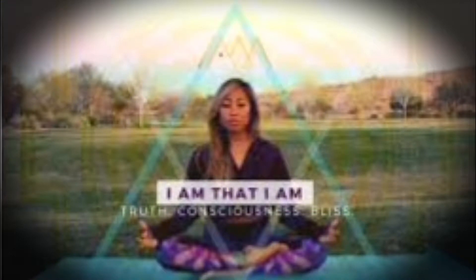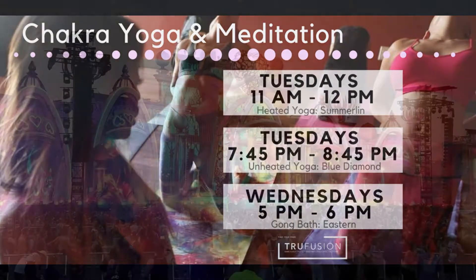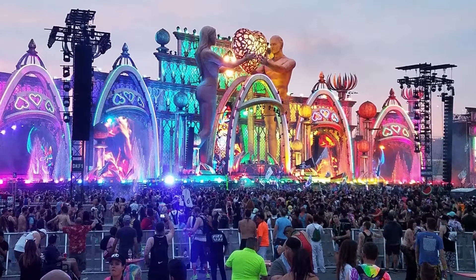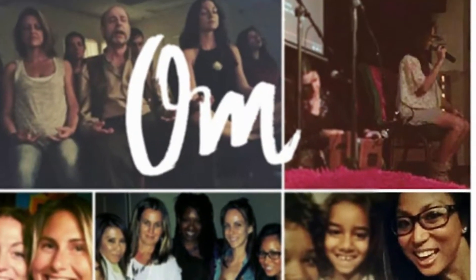I've actually been an Advanced Oneness Trainer since 2015. I traveled to India at O&O Academy — it's a spiritual, open, non-denominational awakening university. I started experiencing Dhyana Yoga, which is enlightenment yoga.